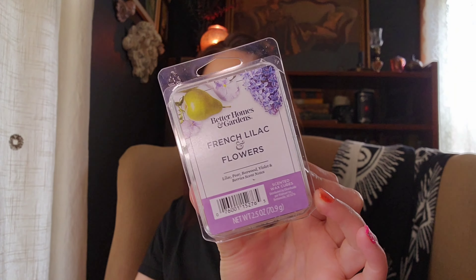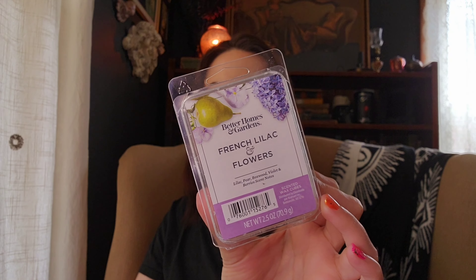In the kids' bedrooms and bathrooms I did French Lilac and Flowers — my friend Katrina actually gifted me a bar of it. The notes are Lilac, Pear, Boxwood, Violet, and Berries. I definitely get the violet and lilac; it's a super floral scent but really, really pretty. I like it for spring and I really enjoyed it this time too. I would definitely get more of that — it's strong and lasted all day.